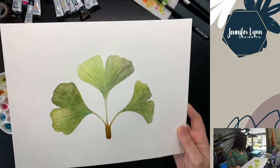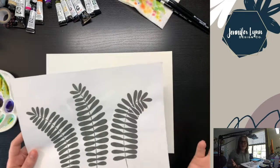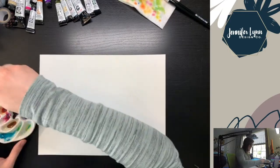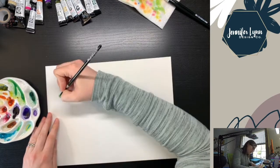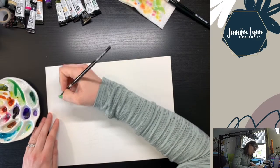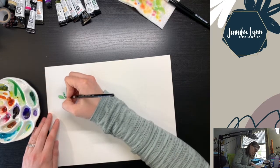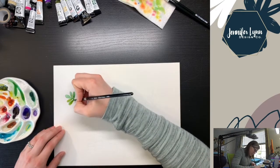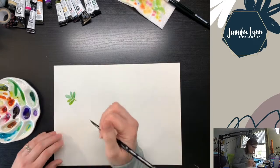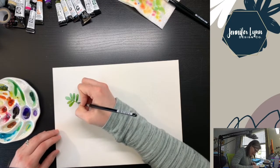There's the finished ginkgo biloba — I think it turned out pretty cool. So here I'm just talking through the fern branches that I'm going to paint and refreshing my memory on what those are supposed to look like, what that silhouette looks like. I'm using the same pigments that I used for the ginkgo biloba — try saying that five times fast — and just trying to alternate those colors as I fill in the shapes. Again, that silver black velvet brush is really coming in handy. That nice sharp tip just makes it so much easier.